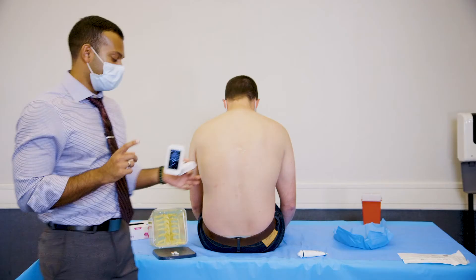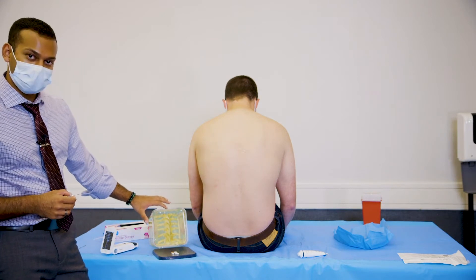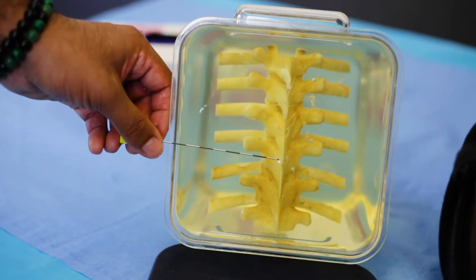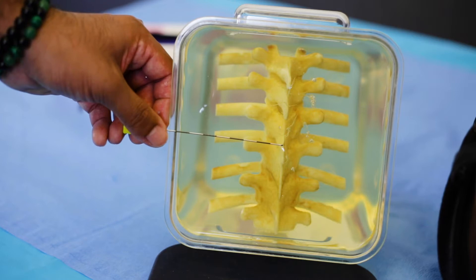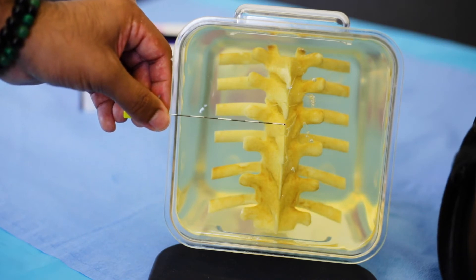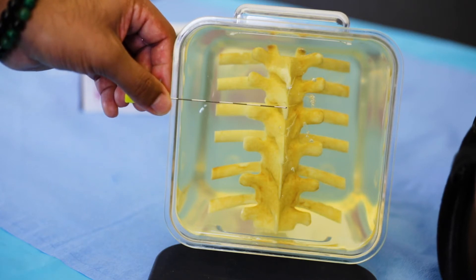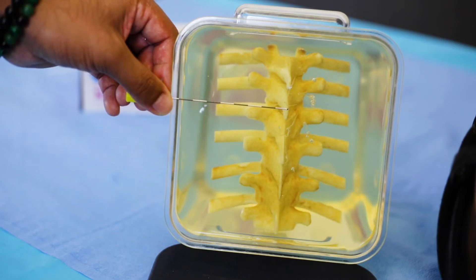Now to better understand this, let's take a look at our TrueView spine model. This gives us a great look at what we're going to see when using this device. You're going to take your probe and go over this area — this is going to be the hyperechoic line you see first, which is the spinous process. As you translate upwards, you're going to start to see the transverse processes on the sides. Once you translate further upwards, those are going to disappear and you're going to start to see your lamina. You're going to keep scanning upwards until you see the next spinous process — the hyperechoic line that is very superficial — to know your window and where you're going to place your needle.